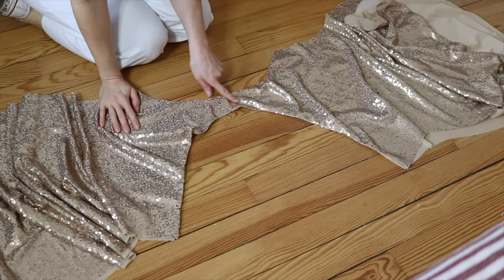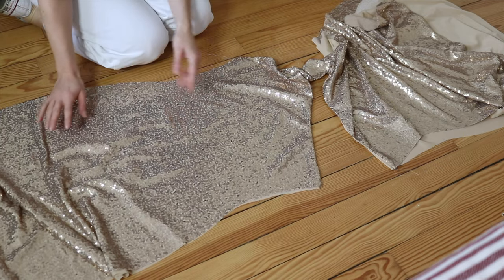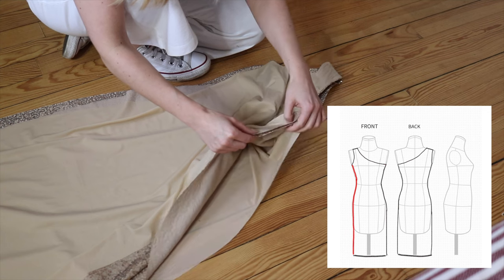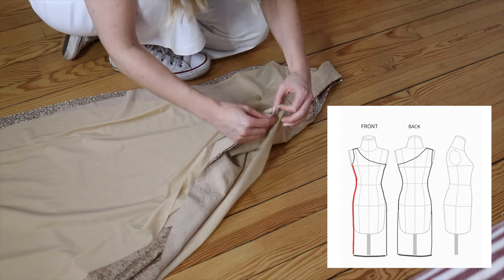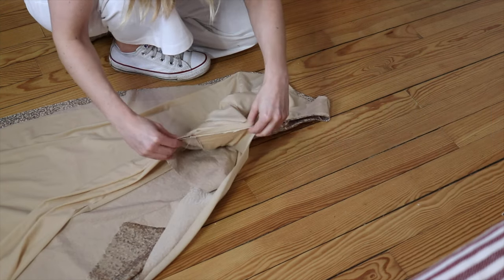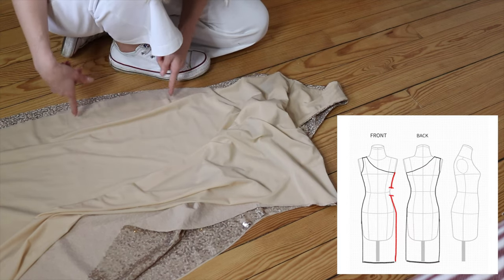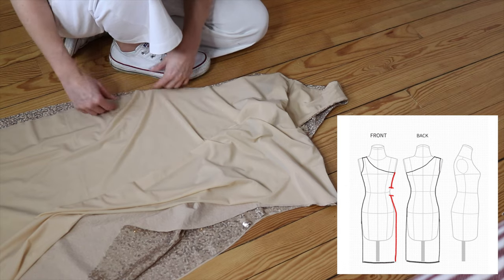Now you can see that both pieces are joined with a shoulder seam. Basically now I just have to close the side seams. I take the front one, lay it on top, and pin it all the way — same technique as from my vest video. I pin the sequin fabric with the sequin fabric, then the lining with the lining. When sewing around you make a kind of loop. Do exactly the same on the other side, but leave a small opening so you can turn it right side out — do that on the lining part so nothing is visible from the outside.